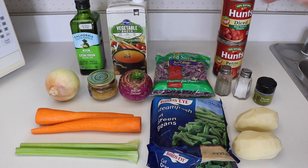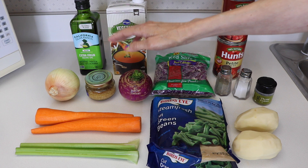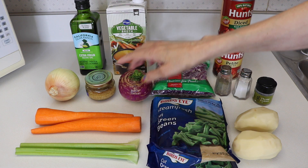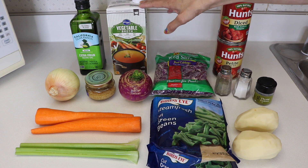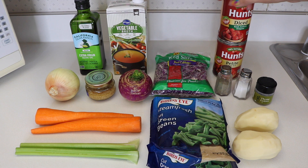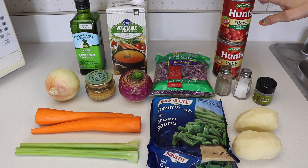For this recipe we are going to need one onion, four cloves of garlic — I'm going to be using minced garlic — two tablespoons of olive oil, two carrots, two celery sticks, one turnip, two cups of green beans cut in one-inch pieces, four cups of vegetable broth, quarter head of cabbage, half a teaspoon of thyme, salt and pepper to taste, two potatoes, and two cans of diced tomatoes.